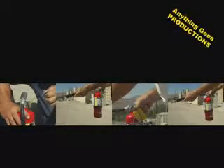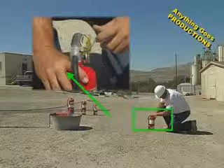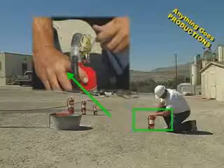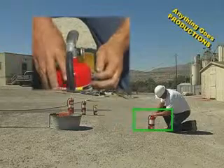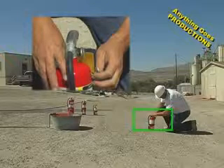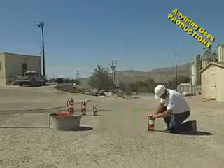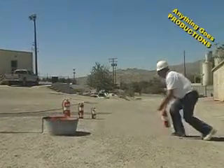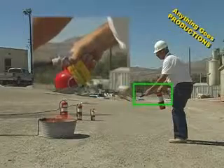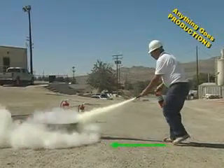Now let's take a look at the four steps of PASS and actually put out a fire. Step 1: pull the pin. Notice how I'm holding the fire extinguisher — I'm not holding it by its handle. There's documentation about people being killed in a fire with a fully charged extinguisher in hand because they tried to pull the pin while squeezing the handle. The pin is designed specifically so you can't accidentally discharge a fire extinguisher. Step 2: aim at the base of the fire. Step 3: squeeze the handle. Step 4: sweep back and forth as you approach the fire.